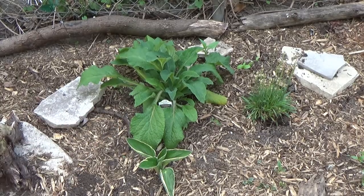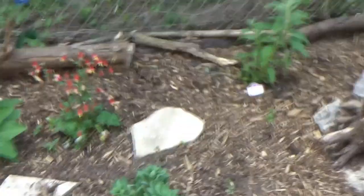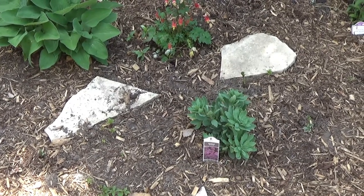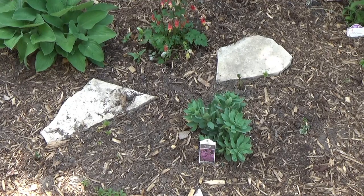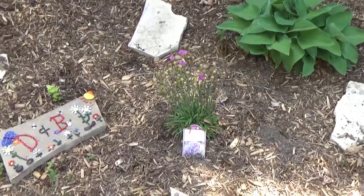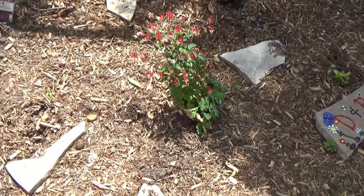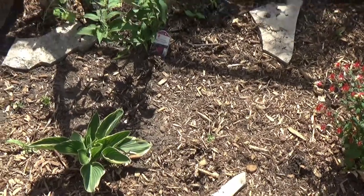That is a Candy Mountain foxglove right there — the bigger bush. Going down here, there's another new one given to me by my daughter: it's called Powder Puff Snowdrop. This should bloom pink flowers, though it might not be this year because a lot of perennials won't give flowers the first year — it takes about two years. Here's another one of my armeria. At the back over there I have another butterfly bush — so technically I have three.